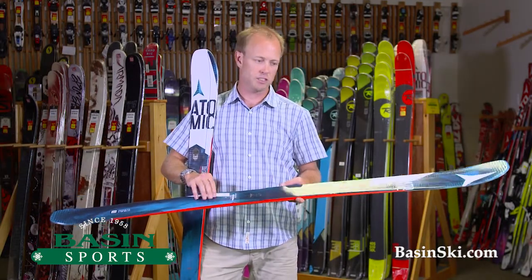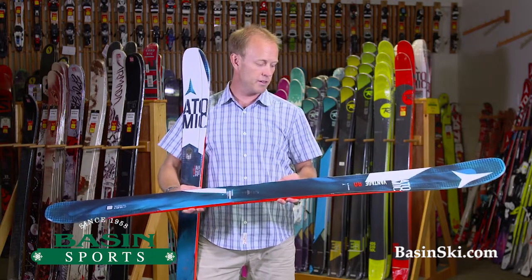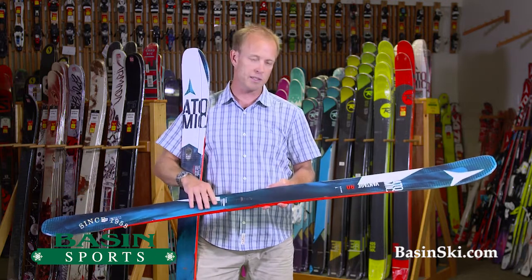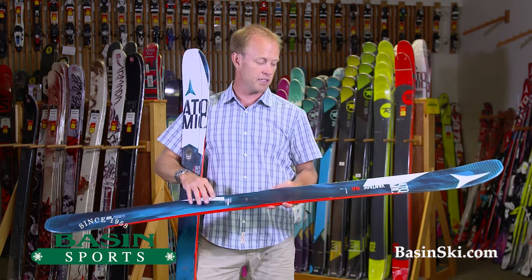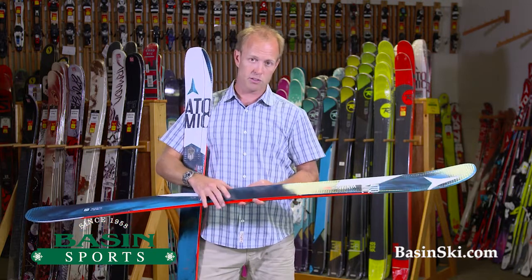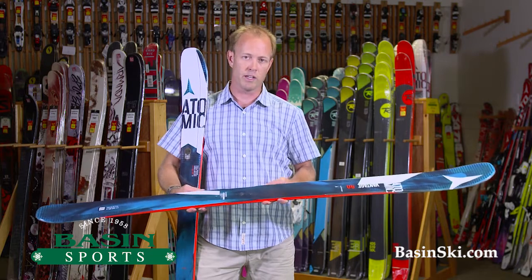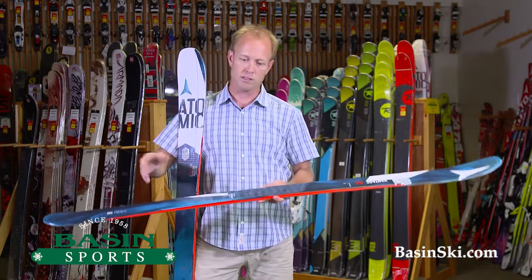I'm holding the 2016 Atomic Vantage 90. This ski is going to be, in my opinion, probably one of the best-selling skis this winter. This got the biggest buzz last year at the ski test along with the 100, but I think the 90 at 90 millimeters underfoot is going to appeal to a broader audience. This is a great ski for on-piste.